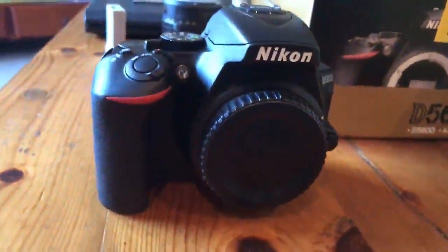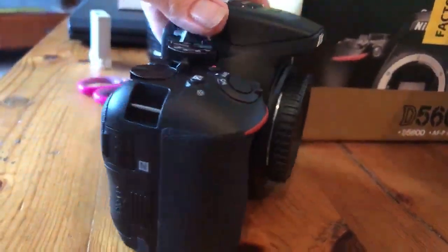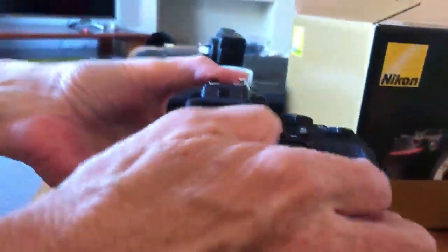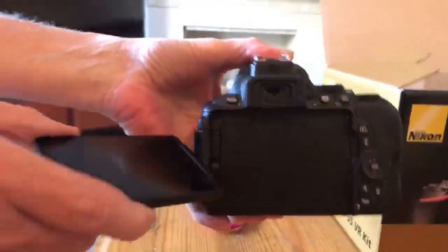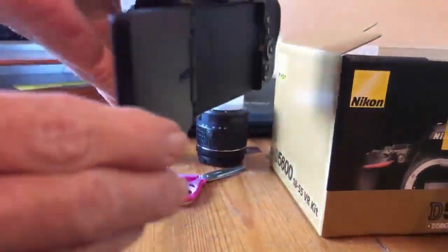So that is the Nikon. Get the missus to spin it around a bit. It's got some sort of flip-out screen. Do you want to turn it right around? That bit flips out. That's your viewfinder, so you can look at yourself or look at what you're filming. It twists — so if you're in front of the camera, that way you can film yourself.